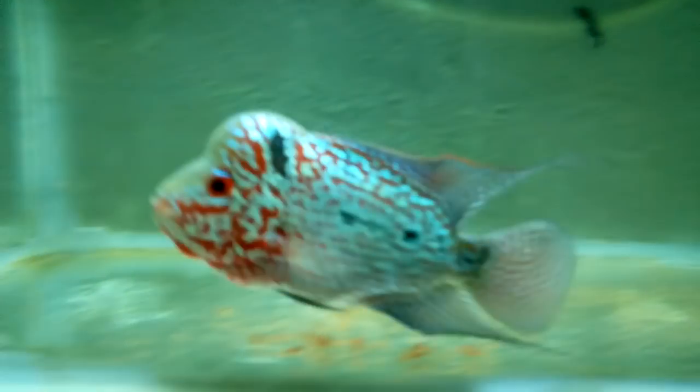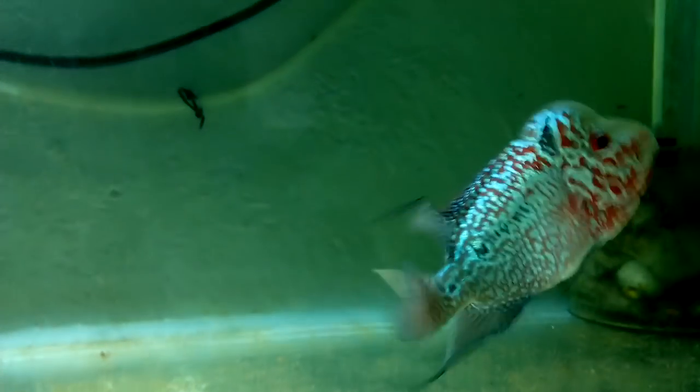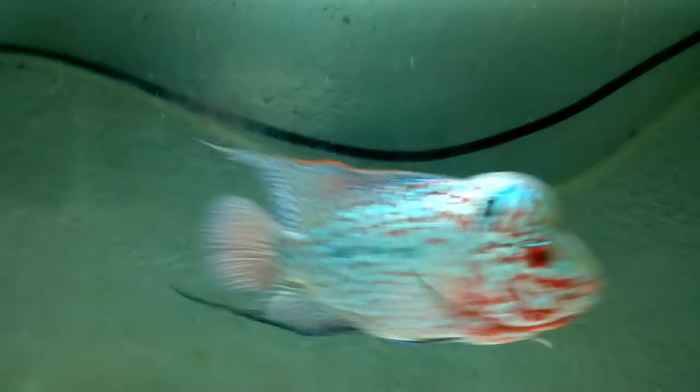What's up guys, this is Aquamaniacs. I hope you guys are having a very good day. I'm back with another video and in today's video we are going to be talking about does a flowerhorn fish actually live up to 10 plus years, or you can say 12 years of age or 12 plus.